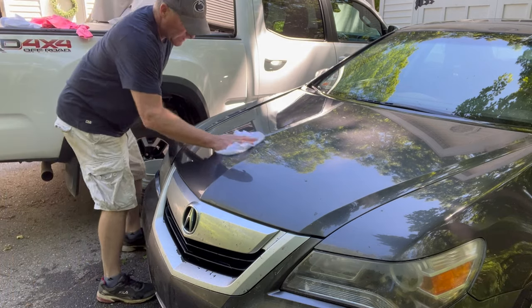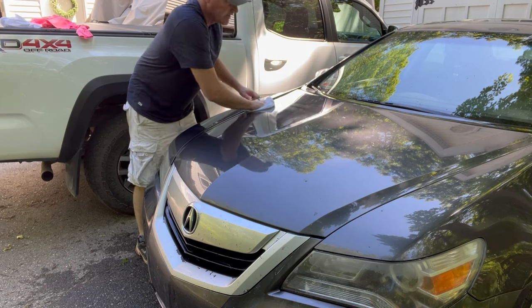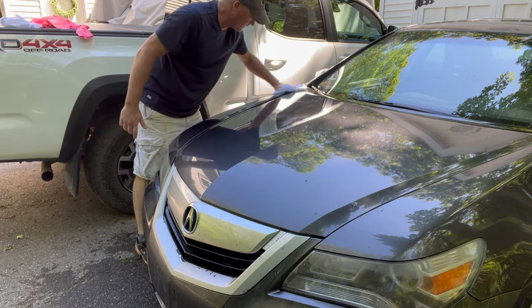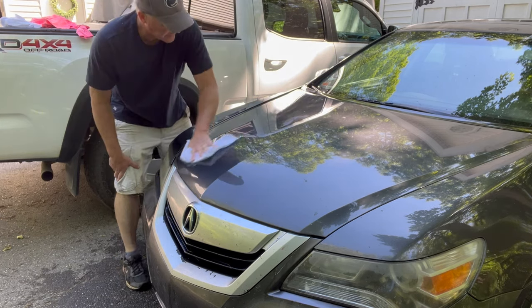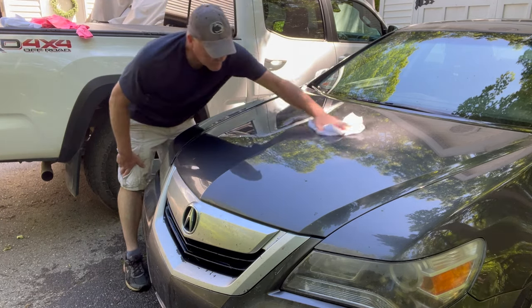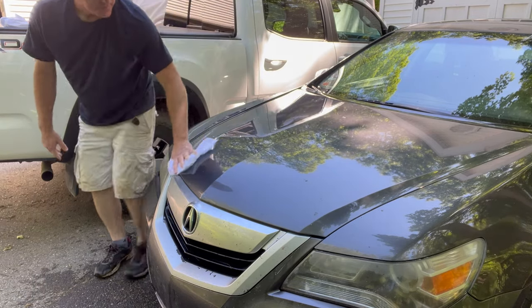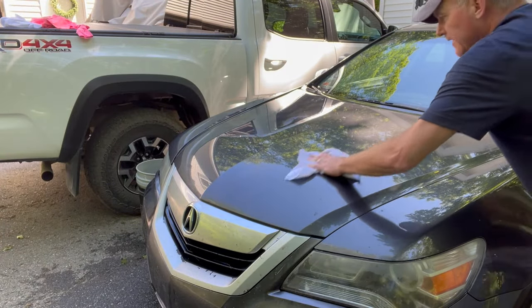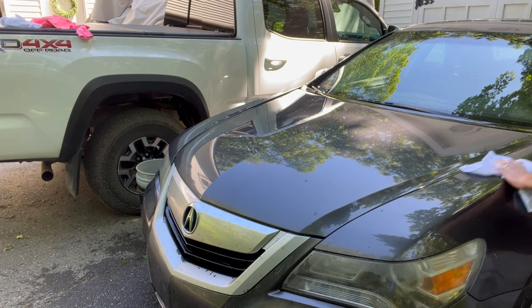So where I rubbed it the first time, I can see some streaks. They say you can do it in the sun — I've got sun here. The more I buff this out, those streaks are going away. Because I didn't clean it, it still has roughness underneath. It looks smoother there.